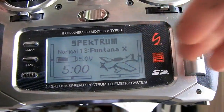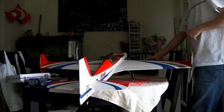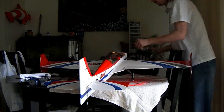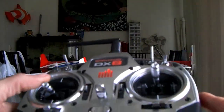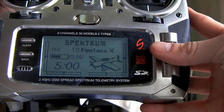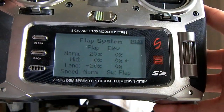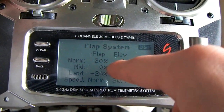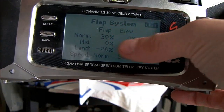This would just be the main screen. So let me go ahead and plug in the mini Fontana X now. So you set up the flapperon wing type, and then once you're in here, you go to your flap system. I've already set mine up. When you originally go into here it'll say inhibit, because it's turned off. You just click on inhibit and scroll over, and then you'll get this menu and it'll all be zeros.